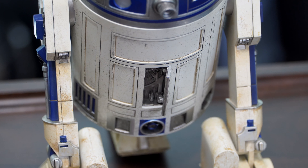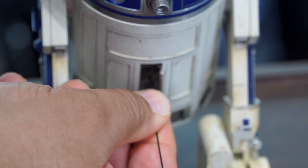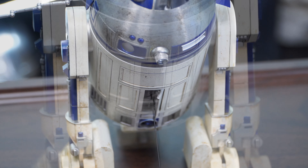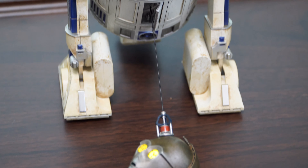On the rear is the final panel that we need to open. There's more detail inside and there's a tiny port that we'll use to attach the tether cable. You simply plug it in — on the end is a magnet that you can use to attach to C-3PO's head if you want to recreate the scene from Attack of the Clones during the Battle of Geonosis.